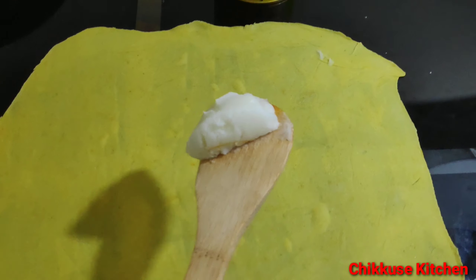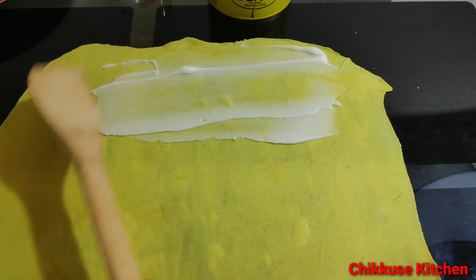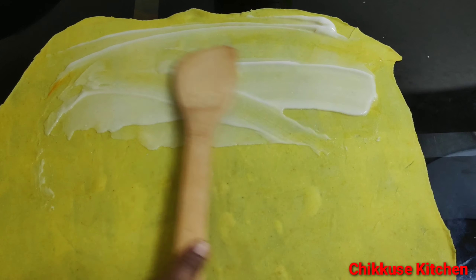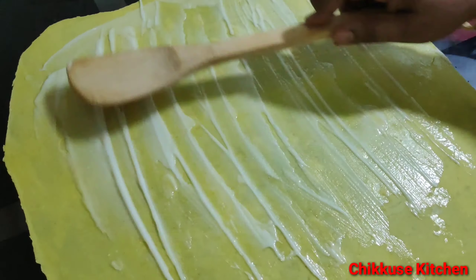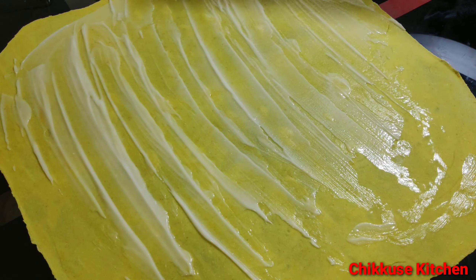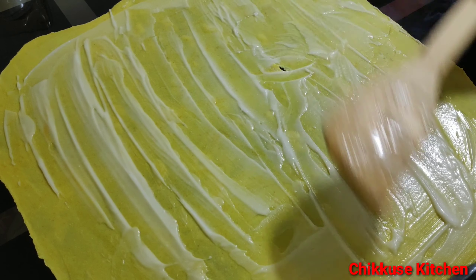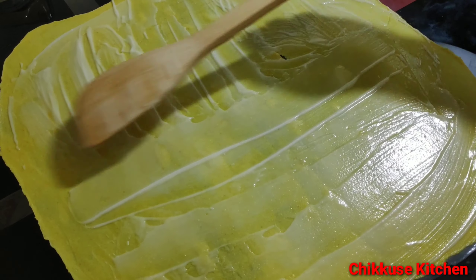I'm going to use the countertop to make it very nice. Now, we'll make a dough. So, we will make our folds. We will make the folds in a different way, the folds in a different way.